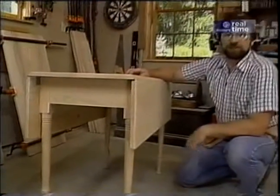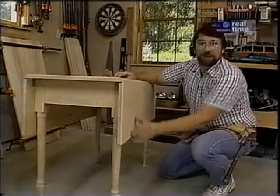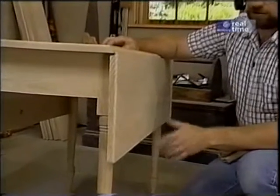Here's our interpretation of that old favorite, the drop leaf table. This one is made from ash — the wood baseball bats are made from. It's a nice hardwood and very durable.